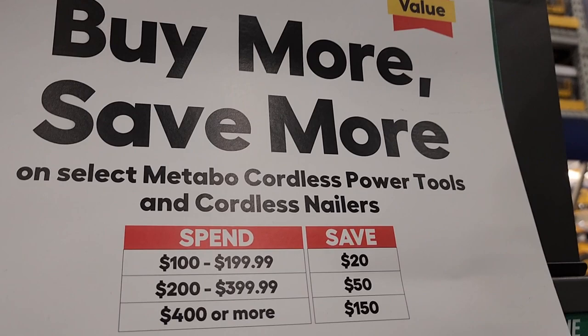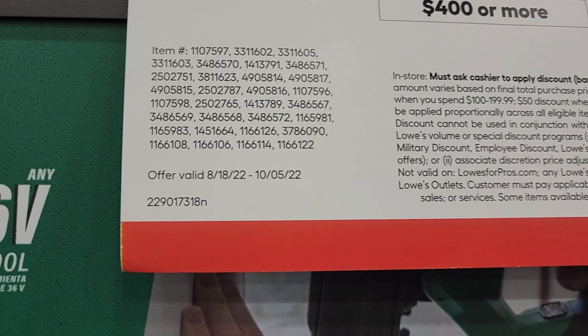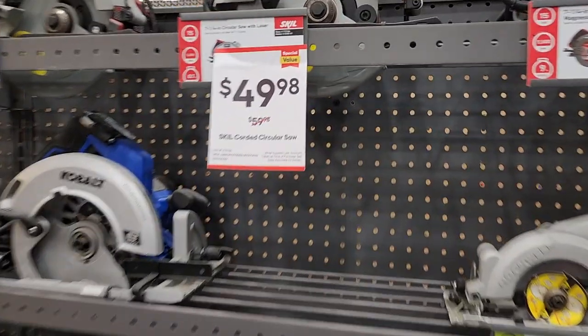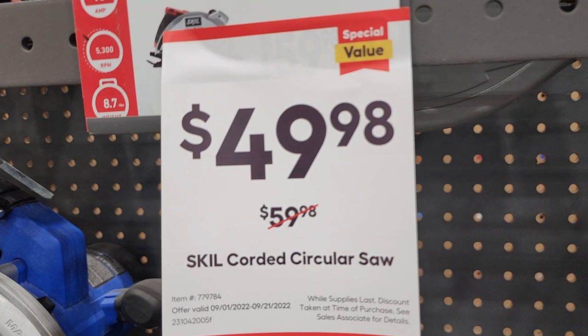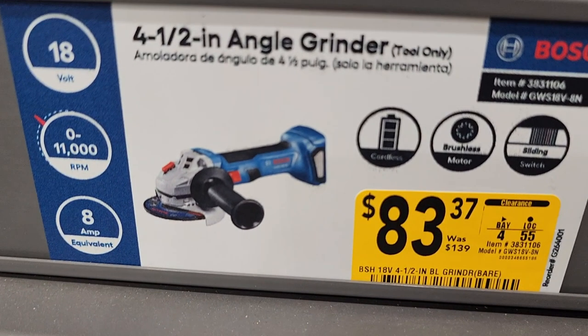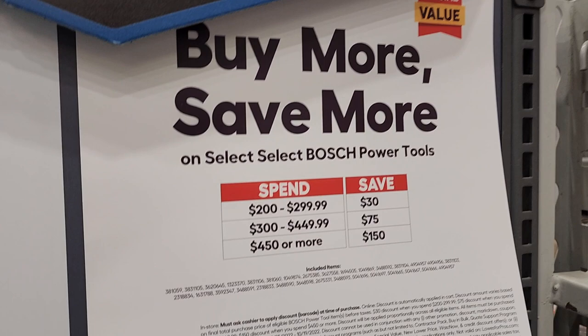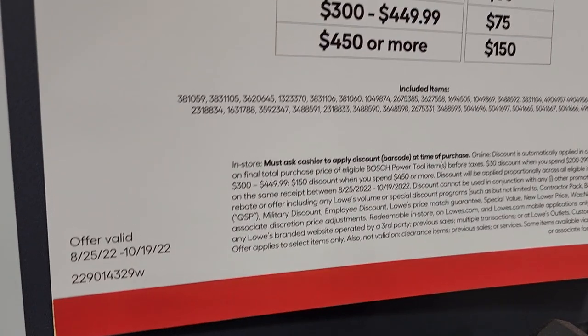They got a buy more save more — spend $400 or more, save $150; that's the best deal. Spend $399 or less, save $50. This deal runs until October 5th. Got the Skill saw: 15-amp, 2.5 horsepower for $49.98, and a smaller 13-amp for $39.98. Got an angle grinder on clearance for $83.37 — qualifies for the free 4-amp battery deal — so for $83 I think that's a really good deal. Another buy more save more: spend $450 save $150, spend $449 or less save $75, spend $299 or less save $30. Runs until October 19th.